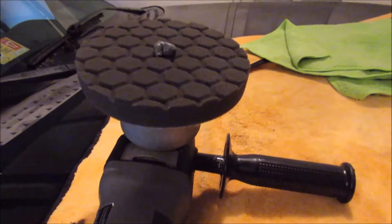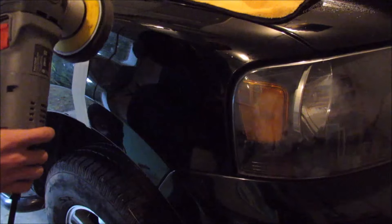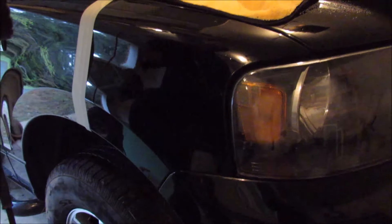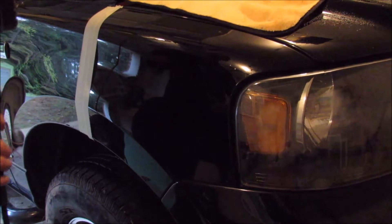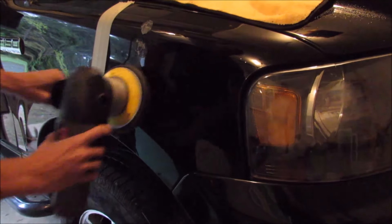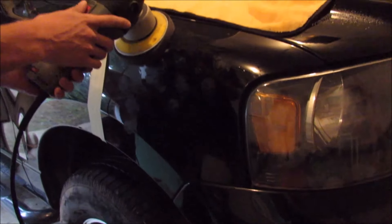I've got the dual action on a very low speed — we're just trying to spread the wax and get a nice thin layer. You can do this by hand, but since I have the buffer I'm going to use it. We'll put this on first before turning anything on, just spreading it around so it doesn't sling everywhere, using very light pressure. We really want a thin layer.